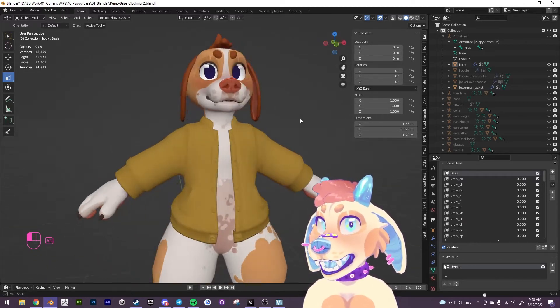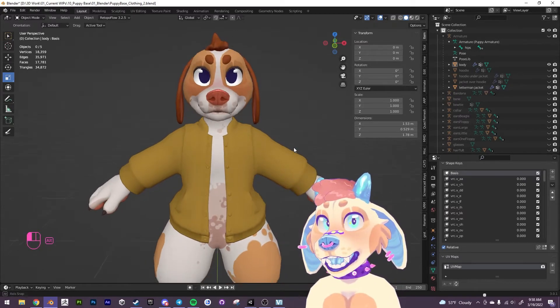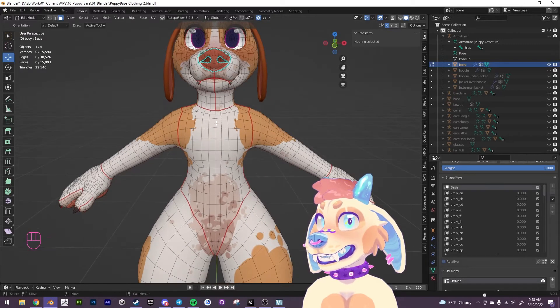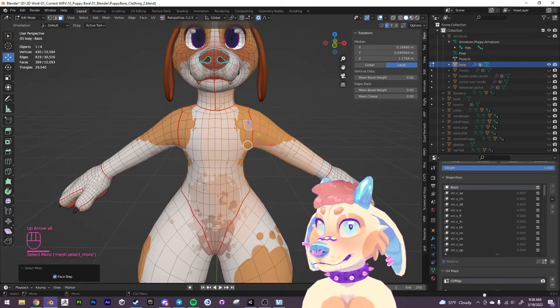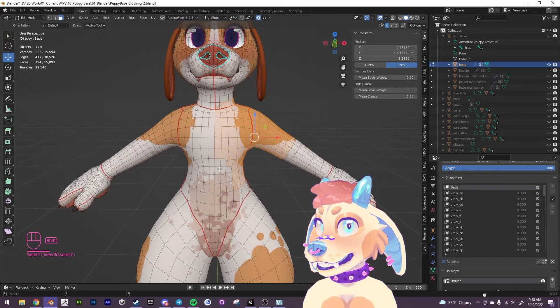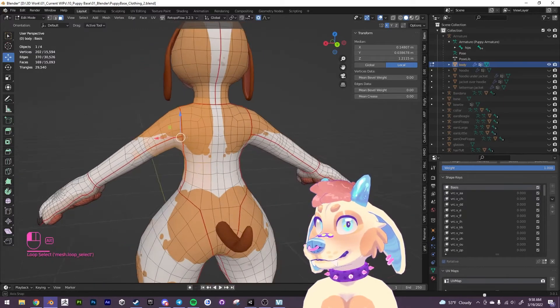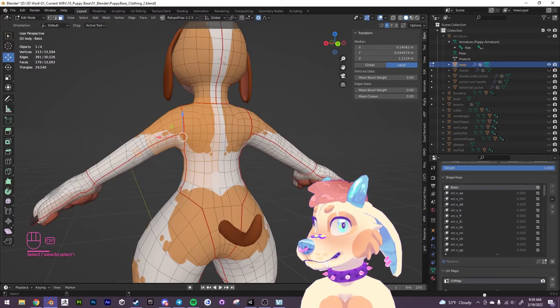I made this letterman jacket here and I want to just make a simple little t-shirt that goes underneath the letterman jacket. So I'm going to go into edit mode and select some faces. We only need half of it because we're just going to mirror the other side. I'll deselect some of these here because we won't need them.